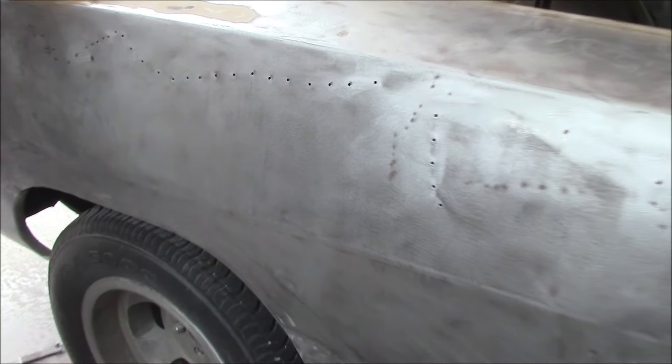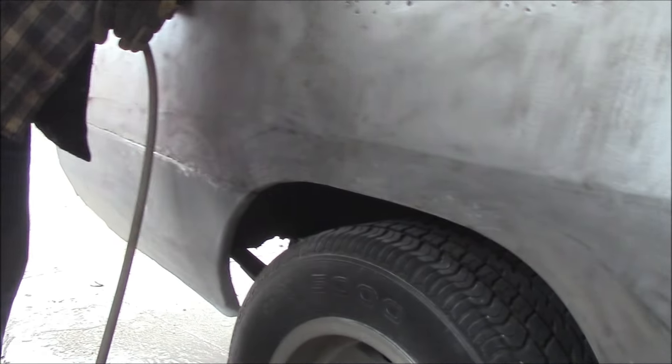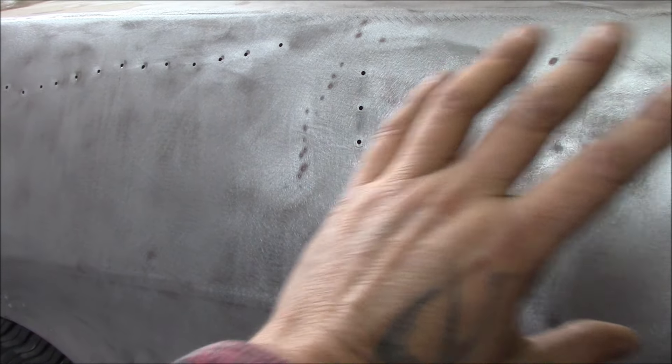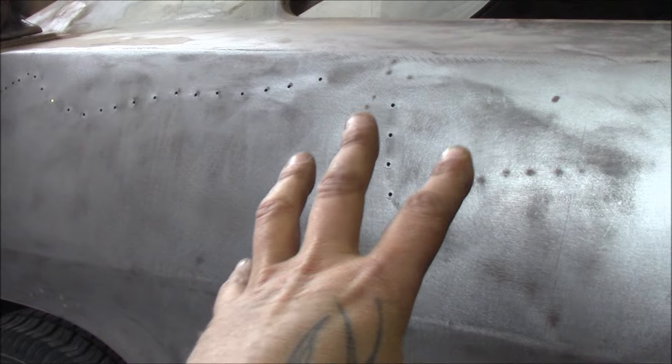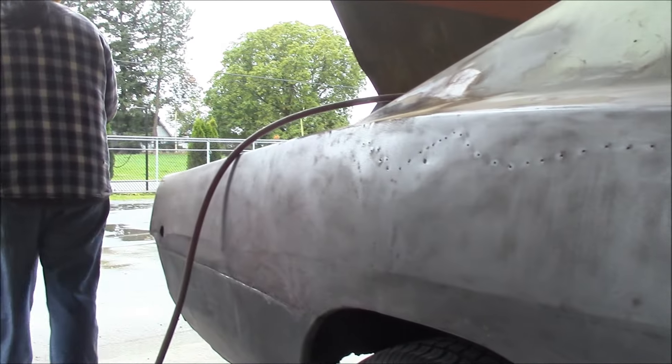Now if you guys remember when I did this video a while back, I showed you I was doing the patch down below there. The customer told me just put the patch in, don't worry about grinding any of the filler out, because he said he was going to leave it alone since it wasn't bubbling. Well, now he's decided he wants to strip it down to bare metal and do it right. So that's what Lisa's up to here.